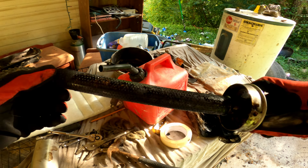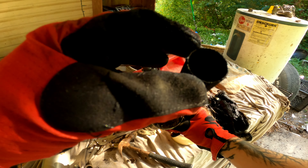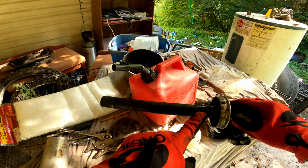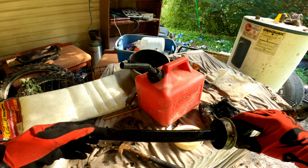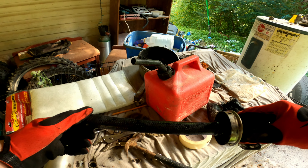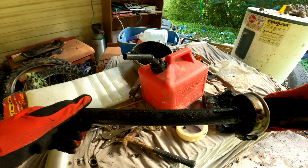Oh my god guys, look at this — every single hole on this is clogged up. These are all supposed to be open, every single one of them, and they're all clogged up. We're going to have to take a wire brush to this and clean it out. I'll see you guys in literally like five or ten minutes for me, but just another second for you guys, because man this looks rough.